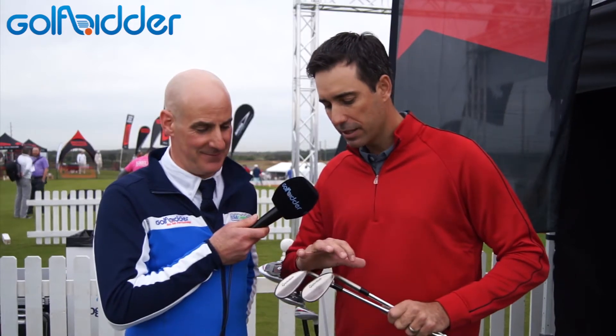The Tour Preferred Wedges are classic in terms of the shaping, and you don't take that lightly. When it comes to a wedge, it's the simplest product to look at, but it's extremely difficult to do it right and make it really world class. So in terms of the polishing and the shaping, we spend months and months and months trying to get that right.